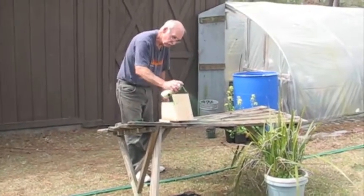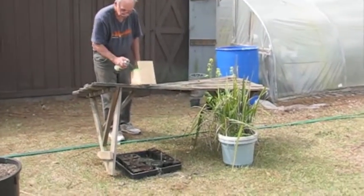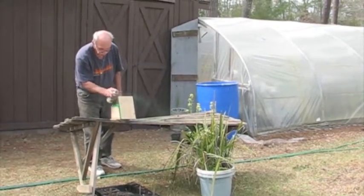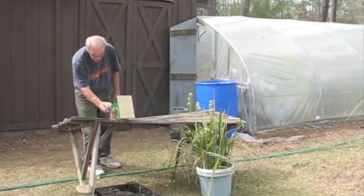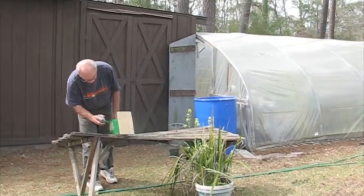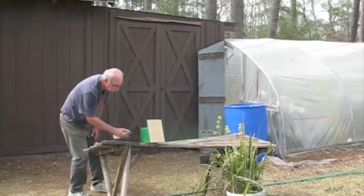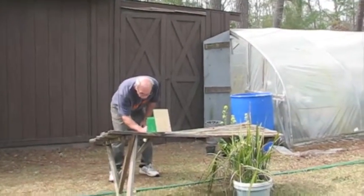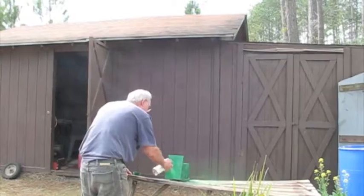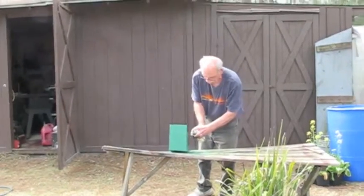Larry's got his birdhouse built and he's spraying some paint on it. He just used whatever he had in the building, and he had green, so it's going to be a green birdhouse. That'll protect it from the weather. Looks like you're going to have enough paint to make it all the same color — that'll be one coat, I guess. Project complete.